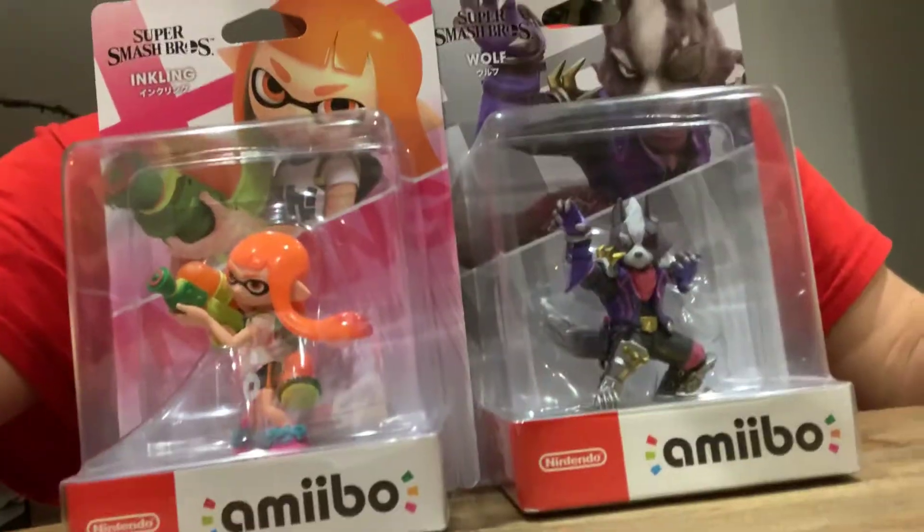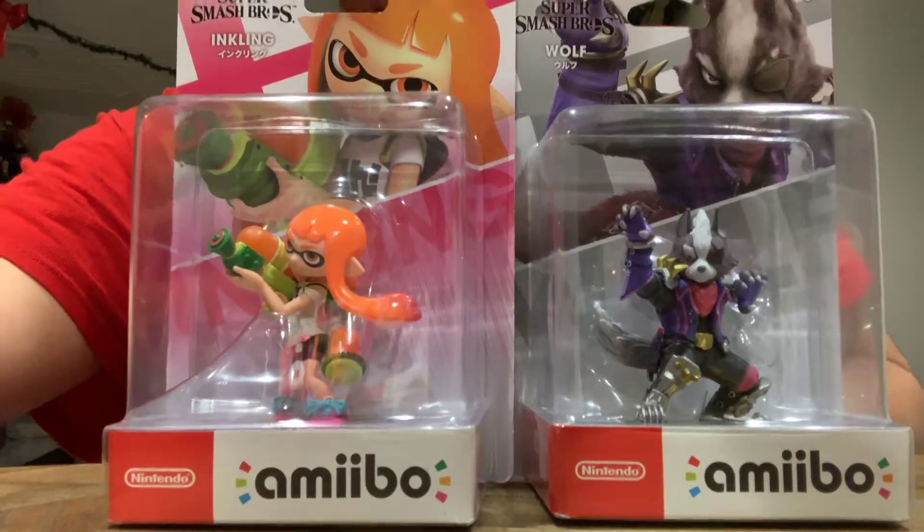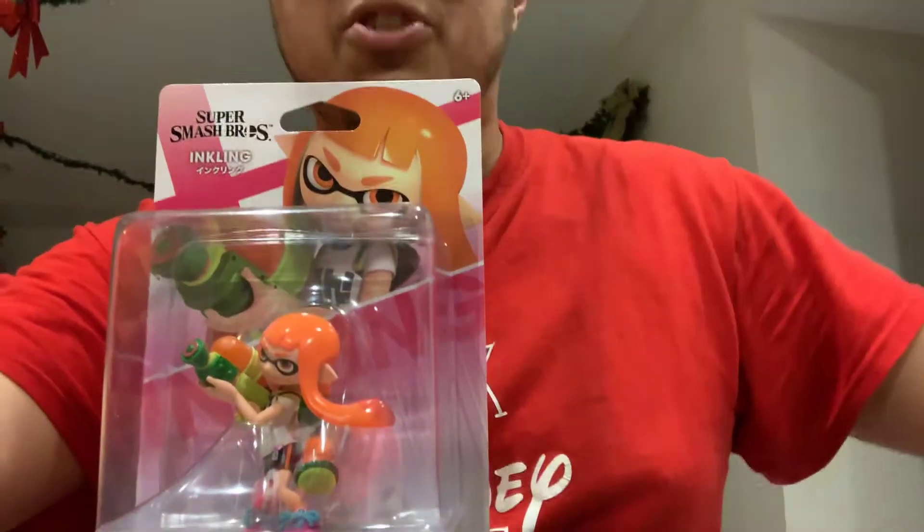Last time I got my Amiibo unboxing for both my Amiibo. That's right, I got the Inkling Amiibo and the Wolf Amiibo. And I don't know which one to start first — Inkling or Wolf. You know what? Inkling was first announced before Spider-Man Dragon was announced, so we're going to go with Inkling first.